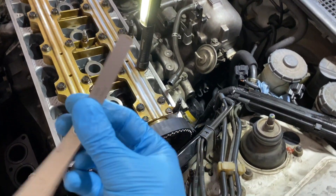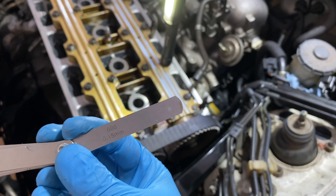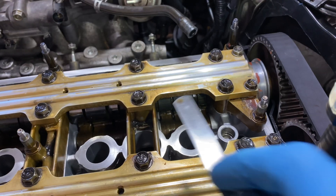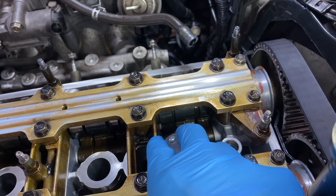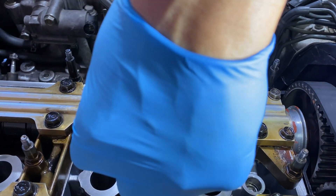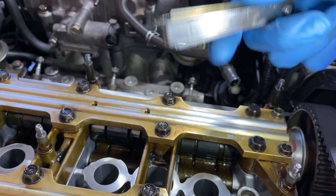According to the Honda manual, I gotta use a 15 millimeter feeler gauge on the intake. The intake is over here — it's gonna be these two nuts right here that I need to check clearance for. I'm gonna put it right in here. Feels like it doesn't fit — it's not even going in. Yeah, this definitely feels too tight. I need to loosen it.